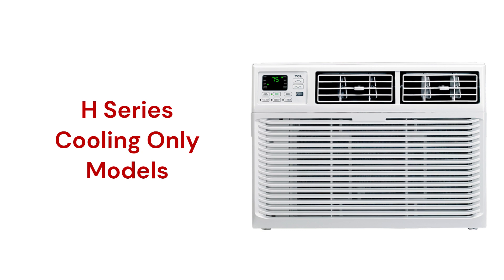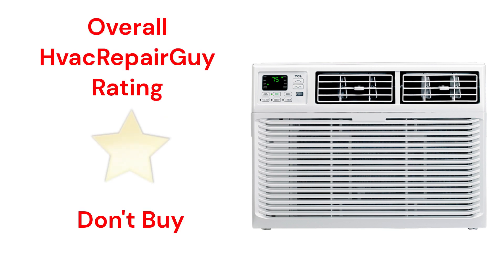The guarantee on these air conditioners is minimal when compared to other brands. This brand receives an overall 1-star don't buy rating from HVAC Repair Guy.